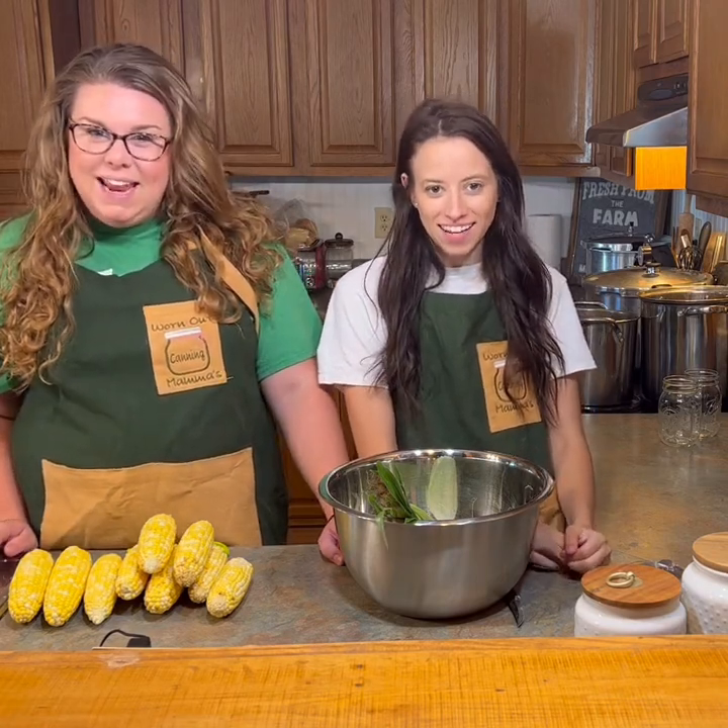Hi, I'm Megan. And I'm Holly. And we are Worn Out Mamas Canning. Today we're gonna be canning some corn. Corn is a pressure canning process and it might sound complicated but it's really quite simple.